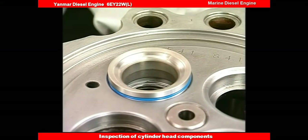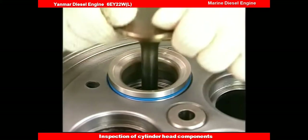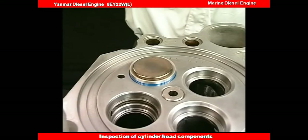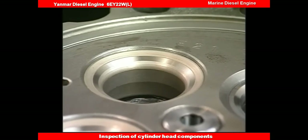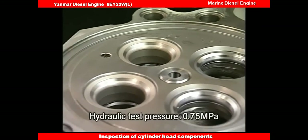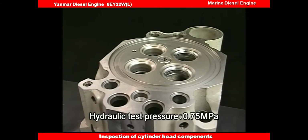Insert the valve seat — use the valve to fit it quickly. After having replaced the exhaust valve seat, be sure to conduct the hydraulic test and check that no water leaks from the mated parts.